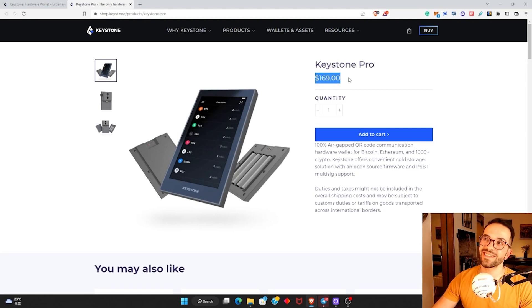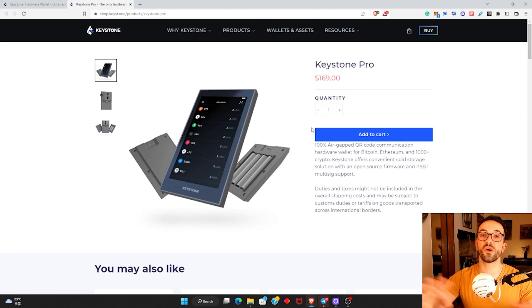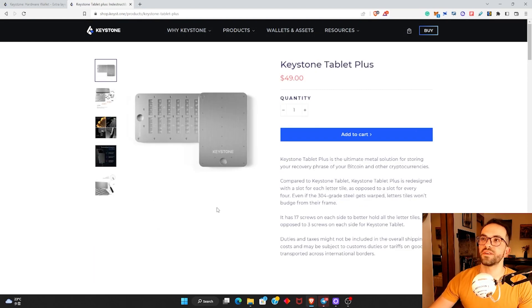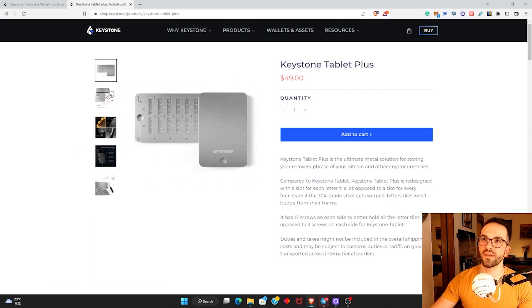The Keystone Pro price tag is $169 USD. I think if you have a significant amount of crypto, it's definitely worth spending money to keep it secure. I'm pretty happy with this wallet. By the way, I'm not trying to sell you anything — there are no affiliate links. I'm just telling you this because I like the product. I also got the Keystone tablet plus to keep the private keys, but I'll make a separate video about that.